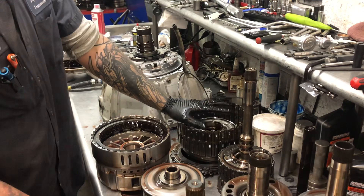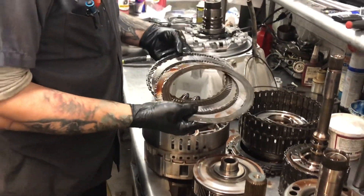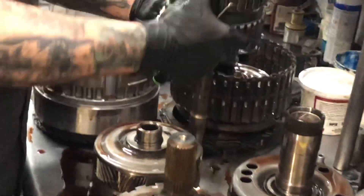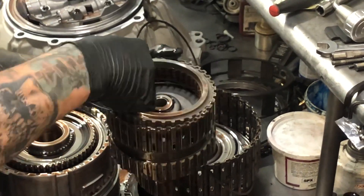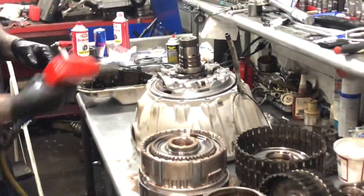That's your 1-2-3-4 and 3-5 reverse drum. Clutch-wise, this thing really didn't look as terrible as what we expected, but it does have its issues. That metal and that contamination didn't come from nowhere — it didn't just generate today. Sometimes we see them with a lot of clutch damage, sometimes just a little. More often than not it's a ladder — you can see where they're starting to get hot, starting to blacken some of the clutches. So let's get that pump apart real quick and see if we can find the problem.